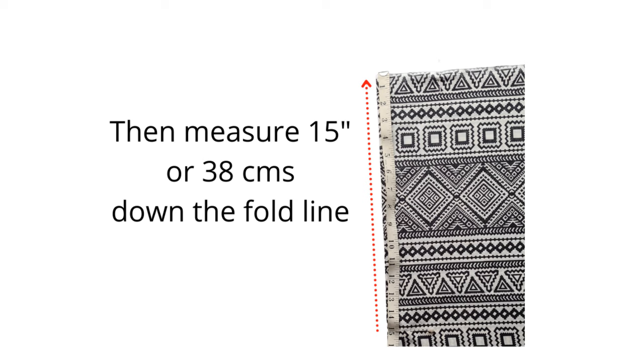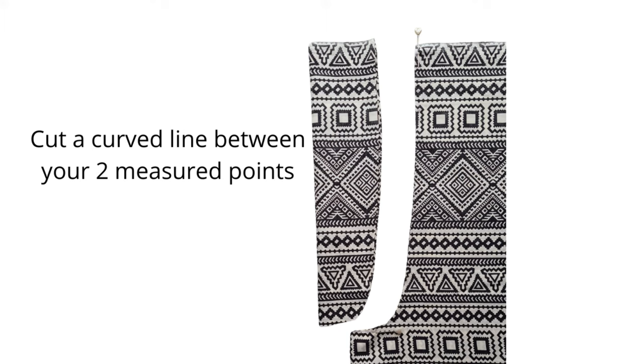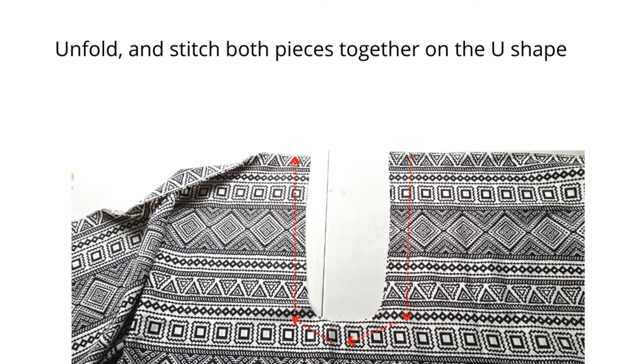On the long folded edge, measure from the top down 15 inches or 38 centimeters. Between these two measurements, cut a curved line between those two points — not a massive curve, just a gentle curve from one point to the other. Unfold and you have a U shape; stitch both these pieces together on the U, right sides together.